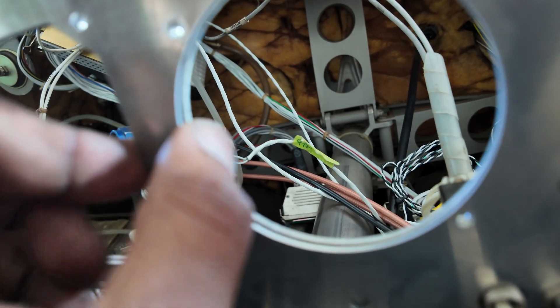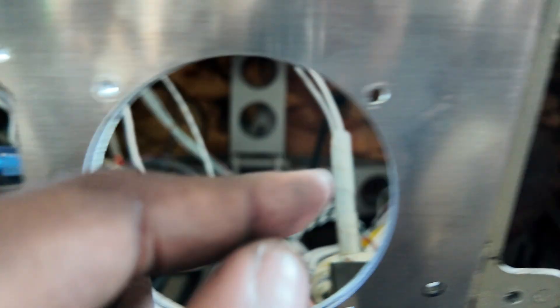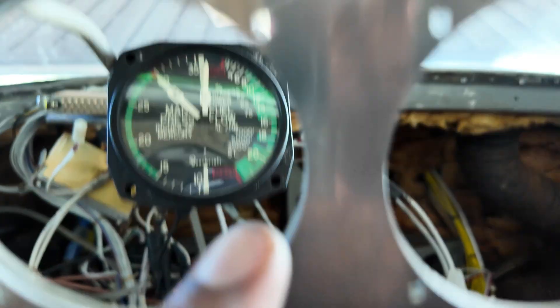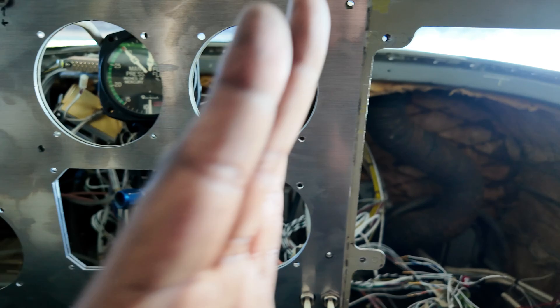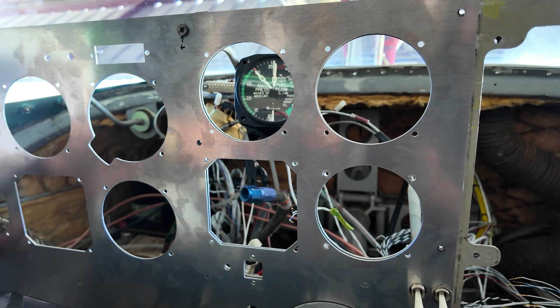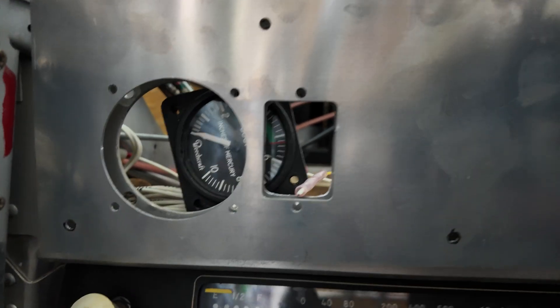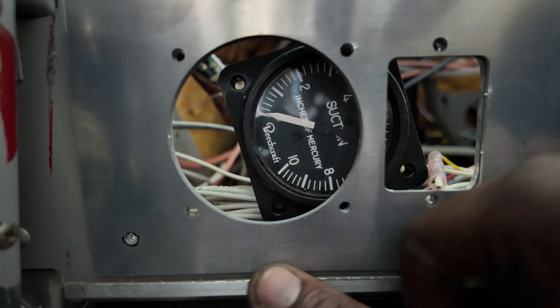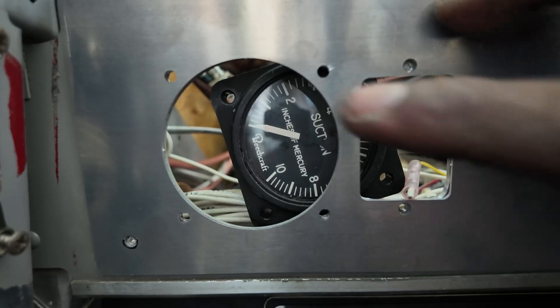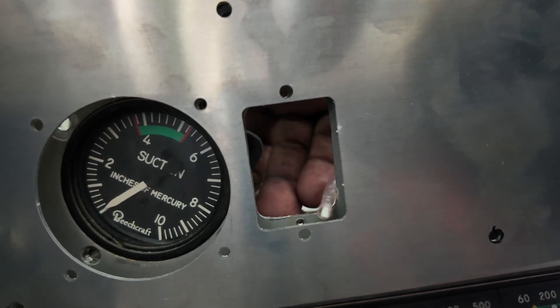That's the gear-down indicator, gear up, flaps up, flaps down, and that's going to be the GPSS steering button. As you can see with these holes — you're seeing the existing panel back there — mine is just floating ahead of it. The mounting holes line up perfectly here and here. The ones over there don't really matter because there was nothing behind it — it was just a floating panel. Those are lining up fine. Manifold pressure goes back in here, the suction gauge goes over here, and the mounting holes there all line up.